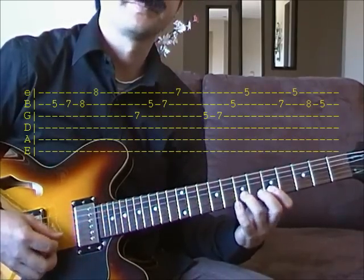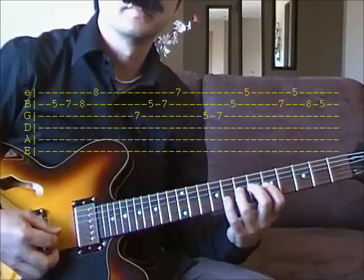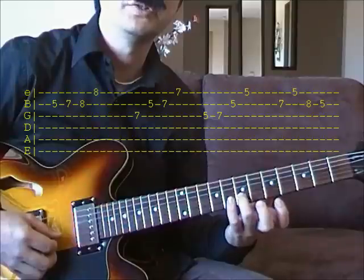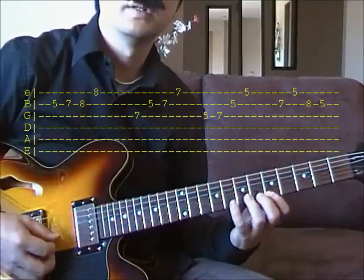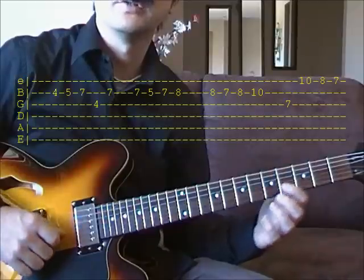And the 2nd part is the same. And the last little bit is different — you start on the 7th fret of your B string. And the next bit starts on the 4th fret.